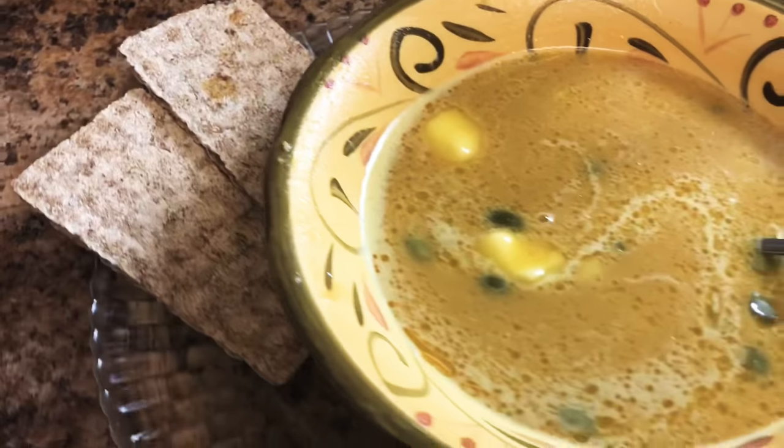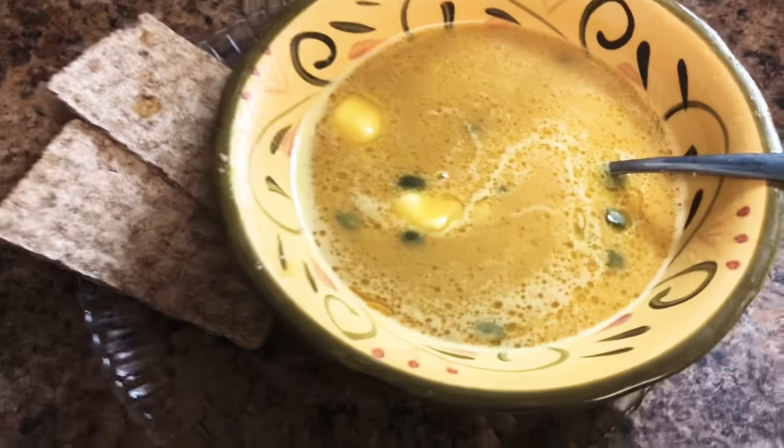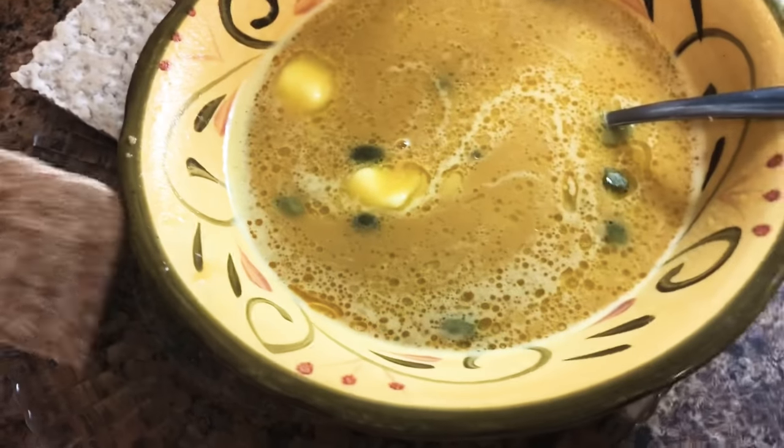Now that my soup is all done, I added some Kerrygold butter, some pumpkin seeds, and I will also eat it with two rye crackers. And it is definitely really tasty.